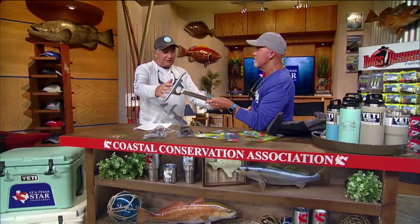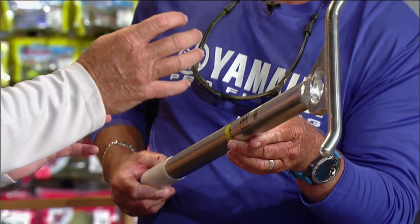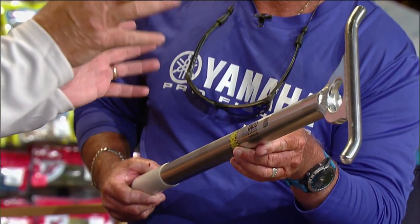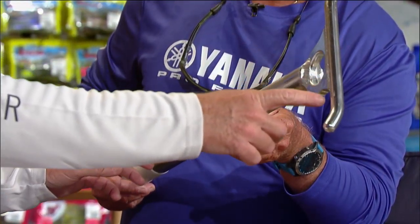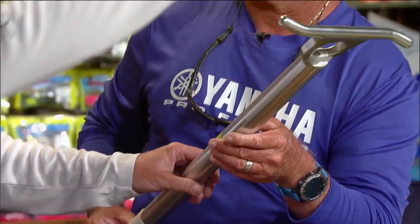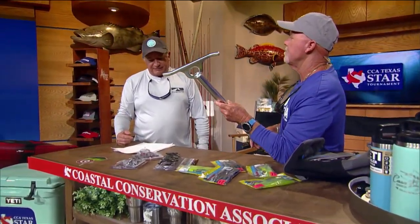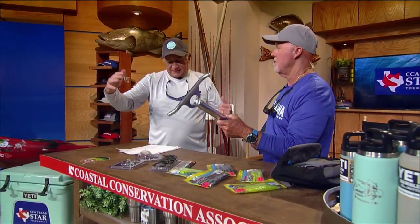It comes in two sizes — a 14.5 inch and a 30 or 36 inch. You can put the smaller ones up in the middle or in the back, wherever you want to tie. This is actually dual action — you can tie a poly ball here and use it as a cleat too. The shaft comes in 30 inch and 14.5 inch, and it takes a 5/8 inch line so it'll handle big stuff.